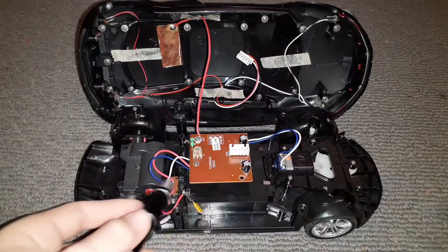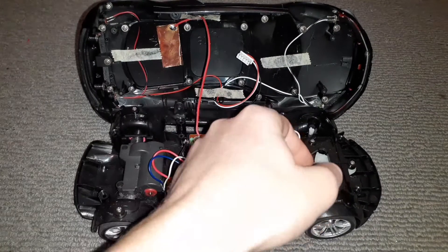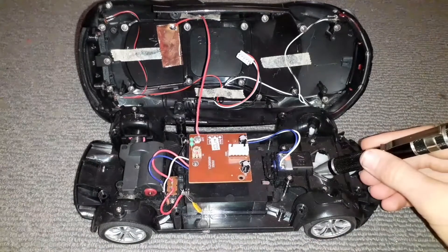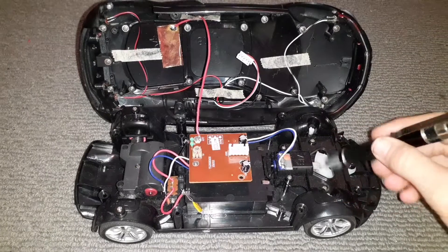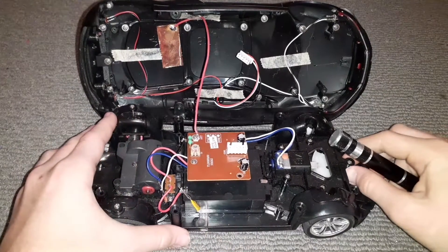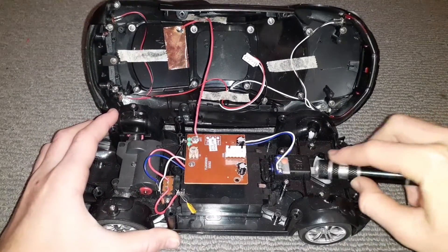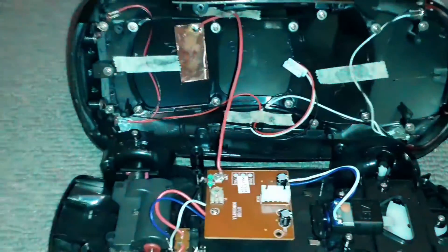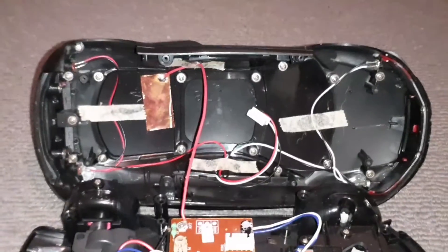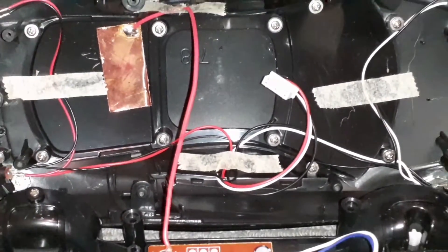Starting here we have the switch, here the motherboard or circuit board. This here is for the steering — it sends signals straight through and makes it turn one way, and when you turn this that turns the wheels. Up here on the body shell, these wires are for the actual lights on the machine.